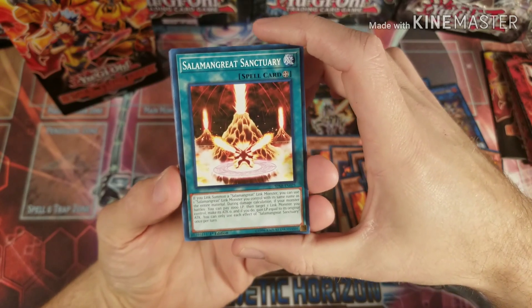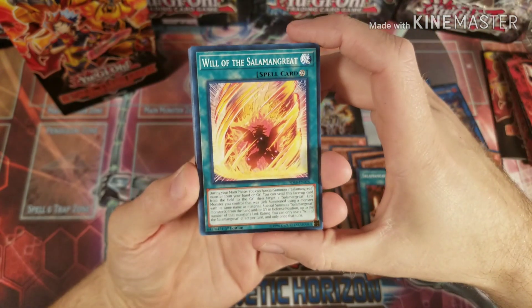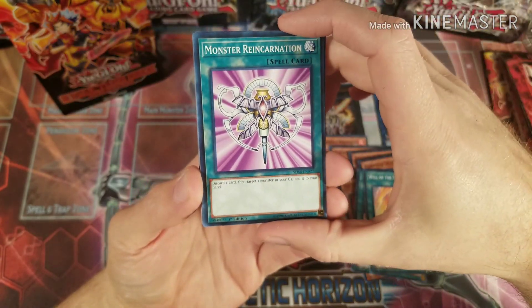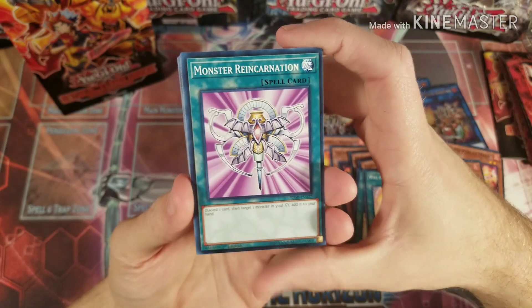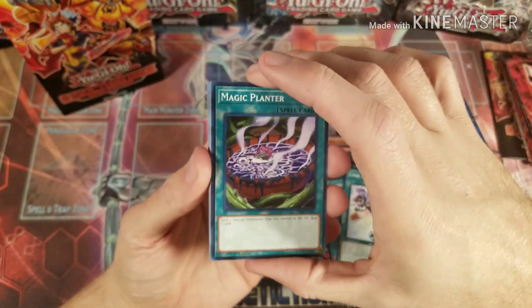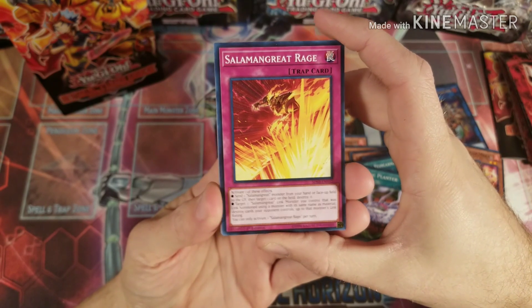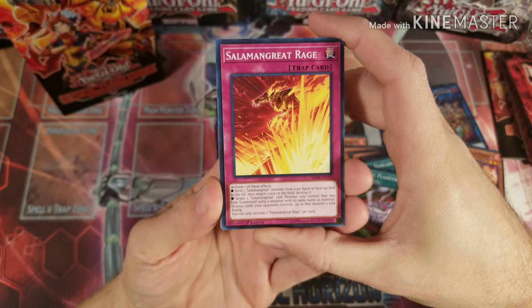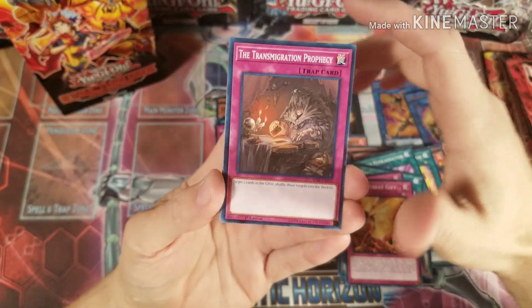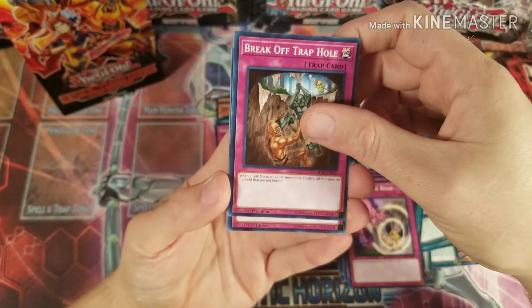Salamangreat Sanctuary is the field spell which lets you basically link summon using the same name as the material — that's one of the key mechanics. Their continuous spell lets you during your main phase special summon one Salamangreat from your hand or graveyard, which is really good. Then just some deck fodder they throw in here: Monster Reincarnation, Circle of Fire Kings, Transmodify, Blaze Accelerator. Salamangreat Rage is nice — send one Salamangreat monster from your hand or face-up on the field to the graveyard, then target one card on the field and destroy it.